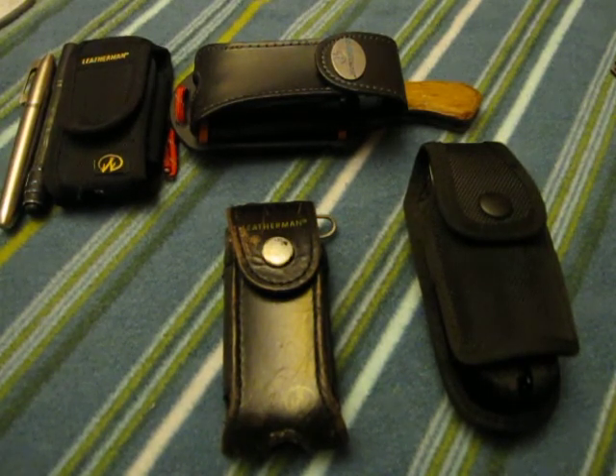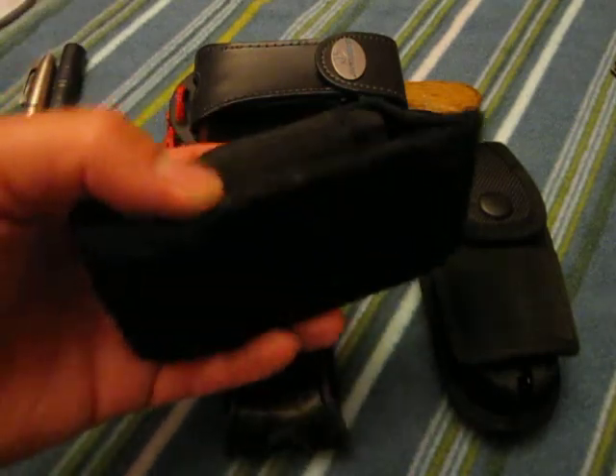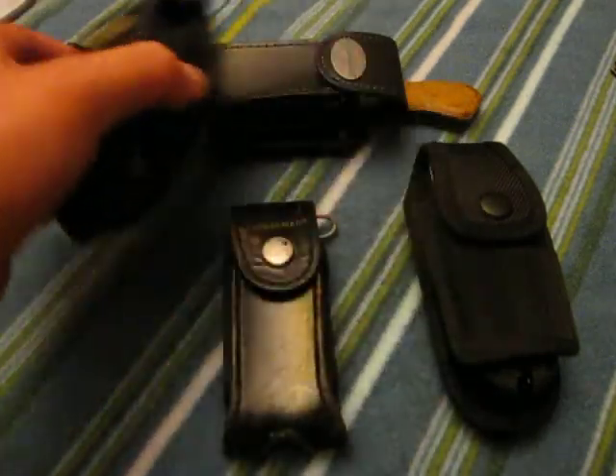The stock case on that one was great — I loved it — just didn't have the function that I needed. It lacked the horizontal carry, and this one has that, so that's definitely a nice feature.